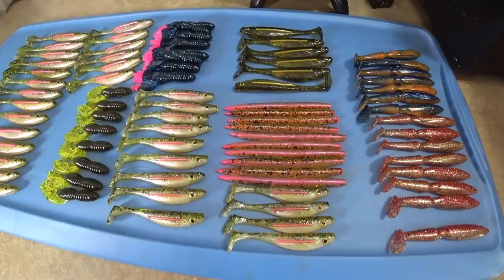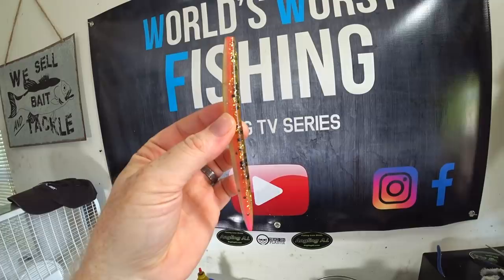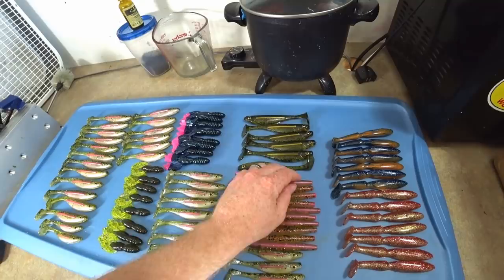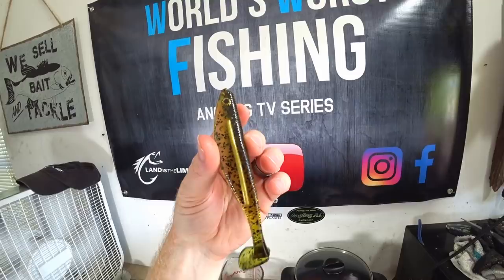So this is neat - this is a rainbow trout core shot. You'll see one side is a kind of a light watermelon with black and gold, the other side is a white pearl, and then you have the pink core. That is the same recipe as that just in a core shot. This customer wanted some of those, and this color - if you watch the channel - is a clear pepper bottom with a green pumpkin top and then a gold line.